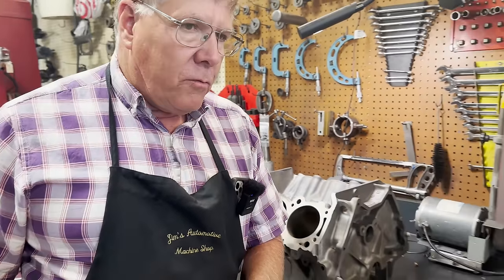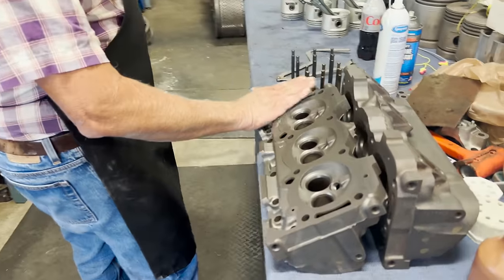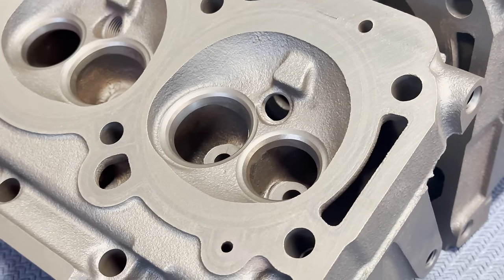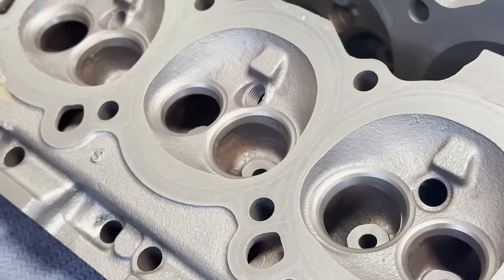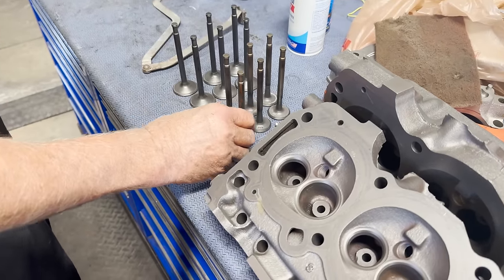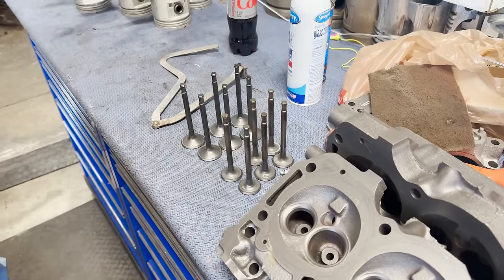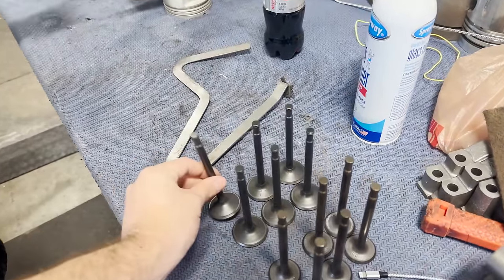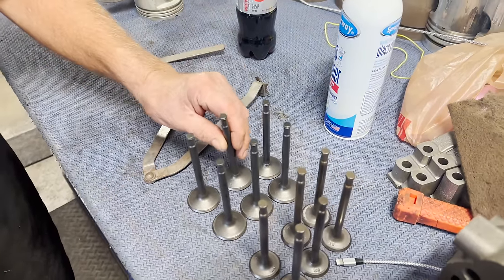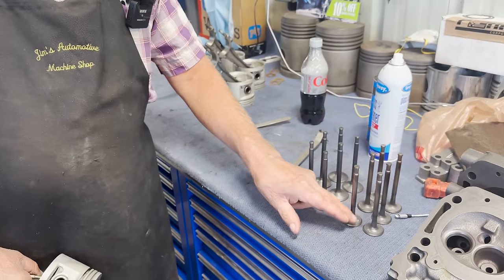Let's step over where we've got the heads. I've got those all cleaned up, ready to go through. We'll go ahead and put the hard exhaust seats in so they'll stand up to unleaded gas. I think I'm going to replace the exhaust valves — they show a little bit of wear, they're not that expensive — so we'll put some new ones in. The intakes are real nice; I'll grind those, polish the stems, and reuse the intakes again, but I will do the exhaust.